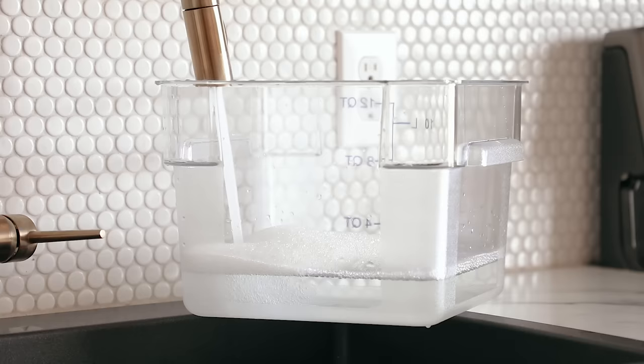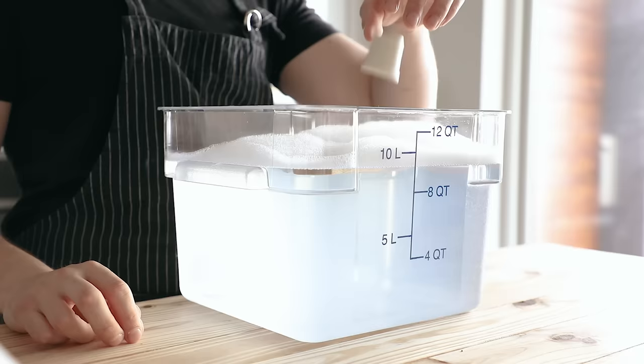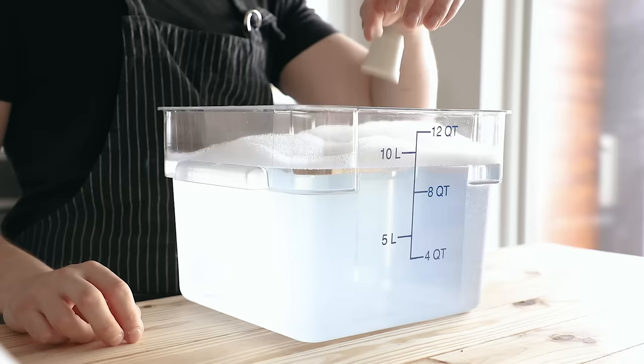As part of the recipe, I'm getting some sanitizer liquid prepared, because the most important part to brewing is sanitizing. Every single brewer will tell you this. You must sanitize everything that the finished wort is going to touch. Otherwise, you risk some major health hazards, which I'll explain in just a moment.